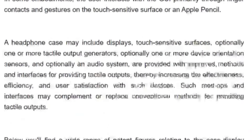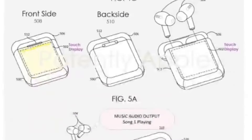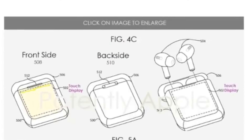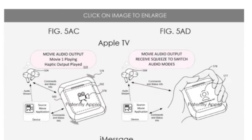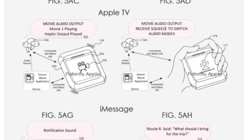Now, a question comes to mind: why does a random Chinese company make knock-off products and fit a display in AirPods? The answer is that Apple filed a patent in 2022 for AirPods with a display having many features — like iMessage, Apple TV, Weather App, Radio App, Audiobooks, and Maps. These were all small features mentioned in that patent.